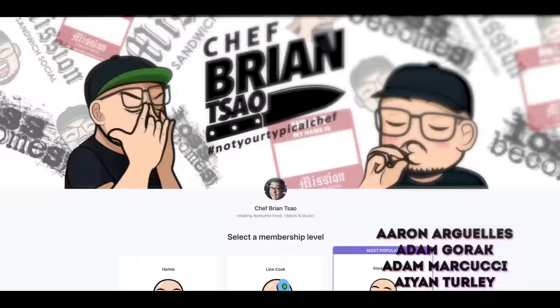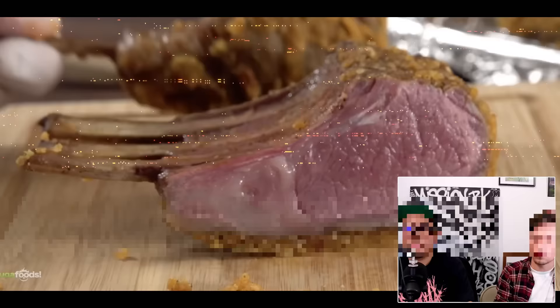Before I go on with today's episode, I want to give a special shout out to my newest sous chef level patrons, Bow and Tara, and Elizabeth D. Thank you guys so much for your support. Remember, by becoming a patron you get to take advantage of some awesome perks like early access to new episodes and patron exclusive content.